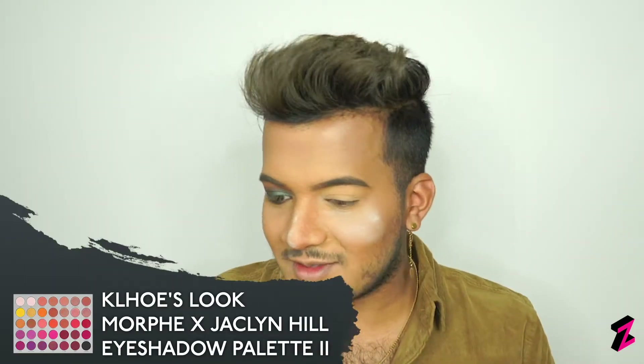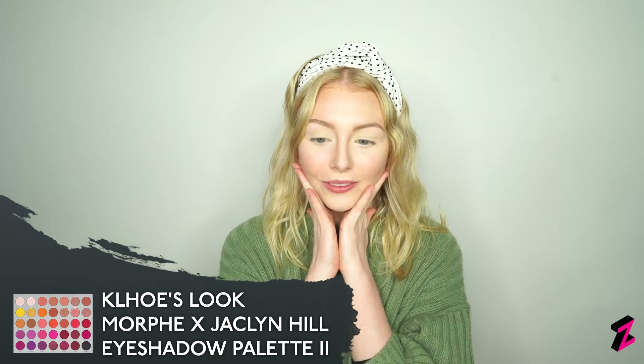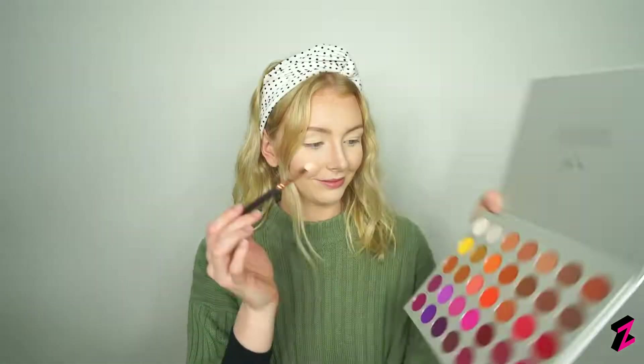Now Chloe comes to show her eye look. I'll be doing a pinky peachy summery eye look suitable for my skin tone, using the Jaclyn Hill palette volume 2 and the Morphe x James Charles mini palette. Firstly, I went in with Certified from the Jaclyn Hill volume 2 palette with a fluffy brush over my eyelid as a base color, then used the same fluffy brush with Phil and Myself blending into my crease, gradually building up the color and adding a nice pop of orange using Perfectionist, blending upwards for a seamless look.